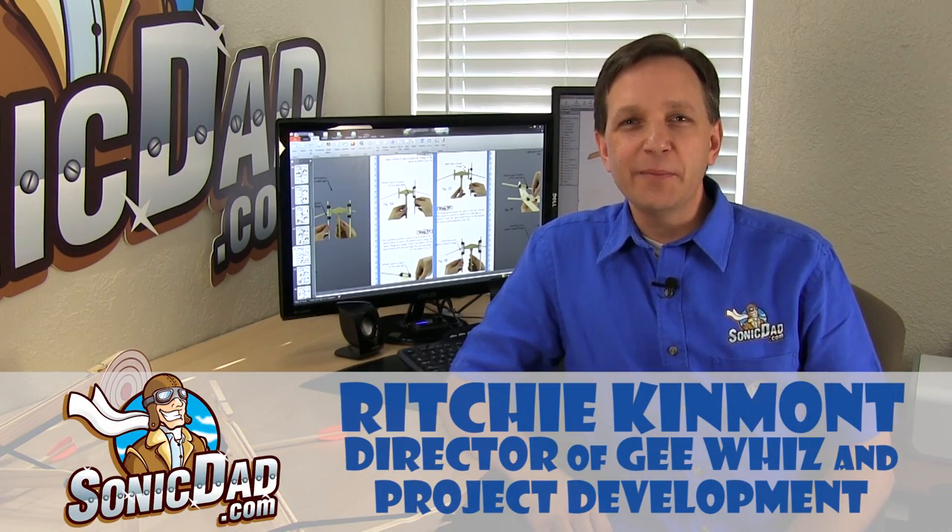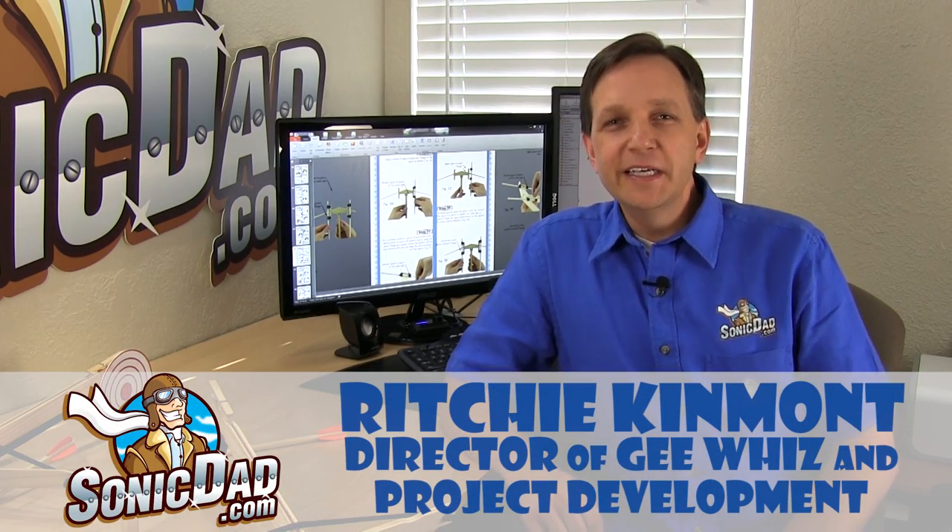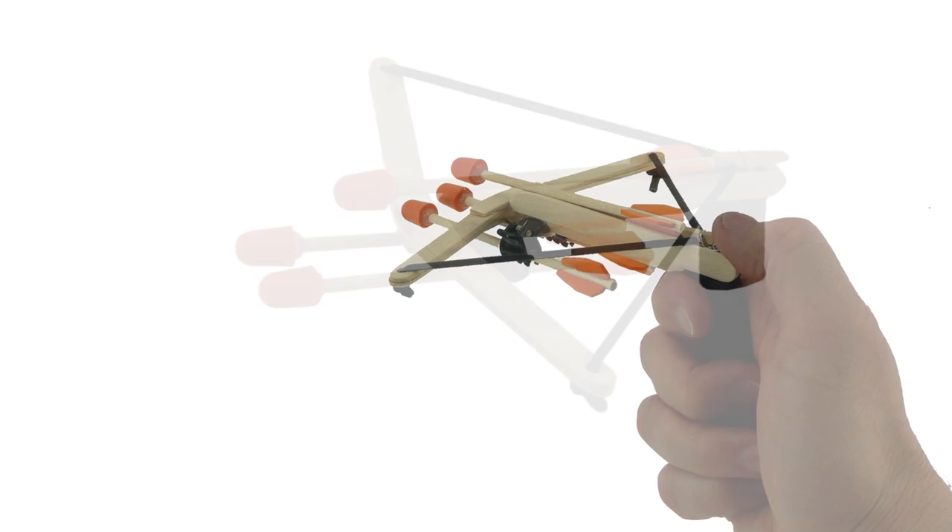Hi, it's Richie with SonicDad.com here to bring you another preview, but this time of our 50th project. The first SonicDad project that we released on SonicDad.com was almost two years ago — it was November of 2011 — and since that time we've consistently released a new project every couple of weeks. To get all the way to project 50 is a big deal for us, an important milestone. As we look back at all of our SonicDad projects, the most popular by far has been project number 38, the Sonic Mini Crossbow.